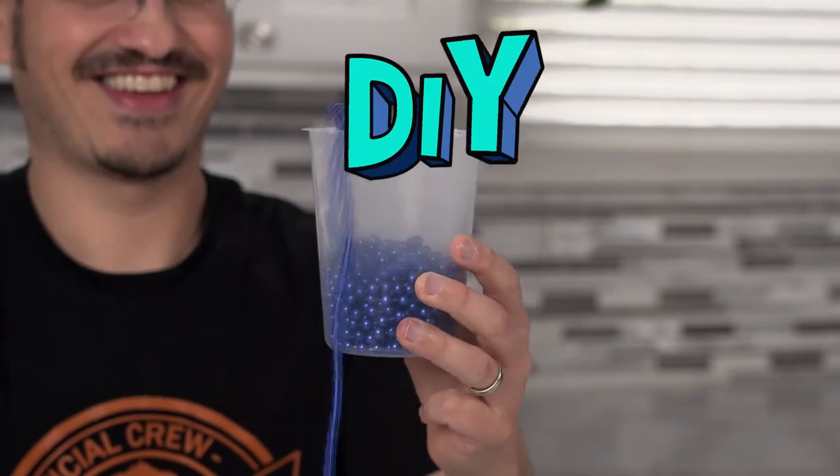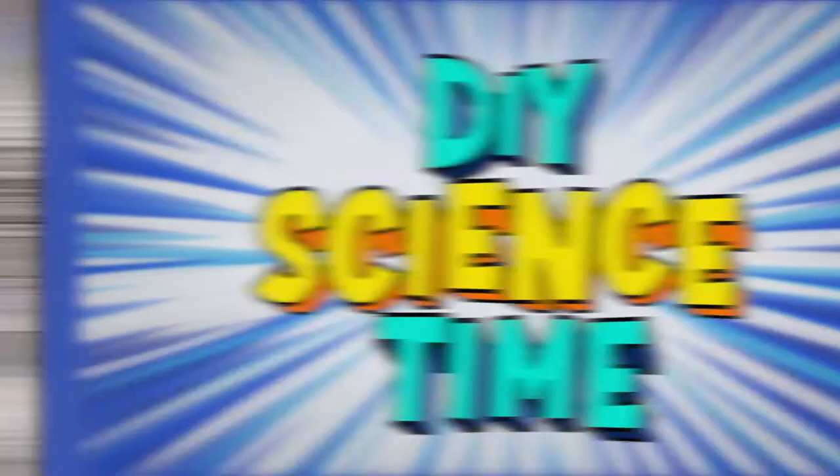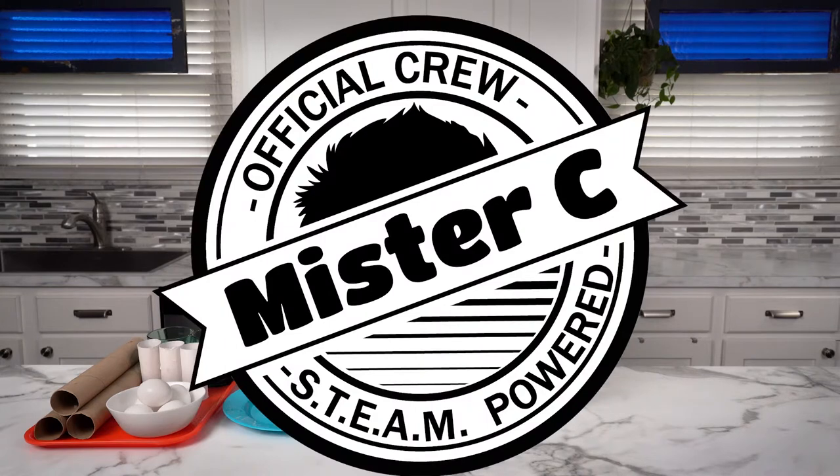What time is it? It's science time! Welcome back to another episode of DIY Science Time. I'm Mr. C and I'm so glad that you're here to be part of our crew today. We're talking inertia — things in motion stay in motion, and things at rest stay at rest unless acted upon by an outside force.